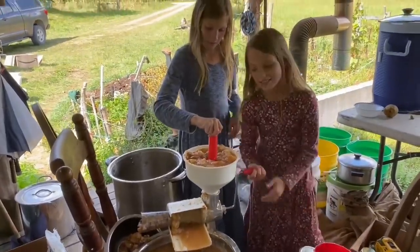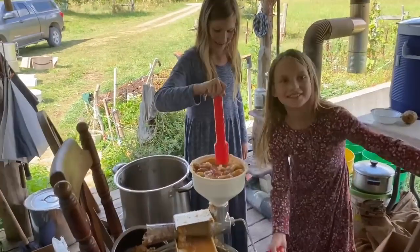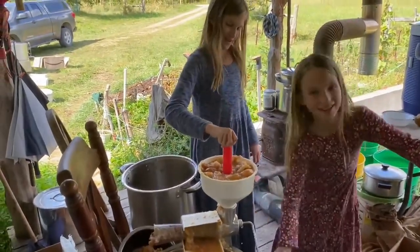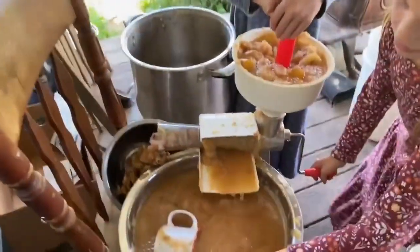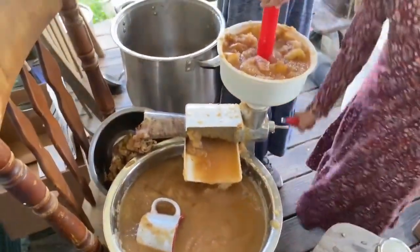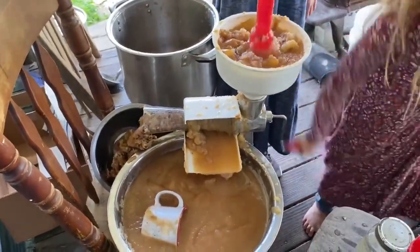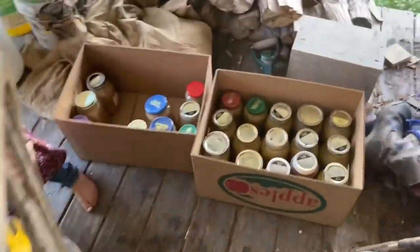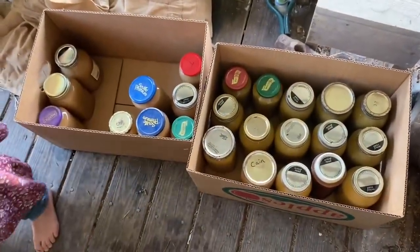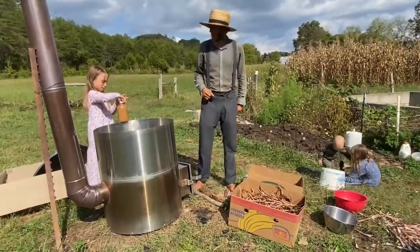So what are we doing here? We're making applesauce. This is the last can. We've got these jars waiting to go in the canner.